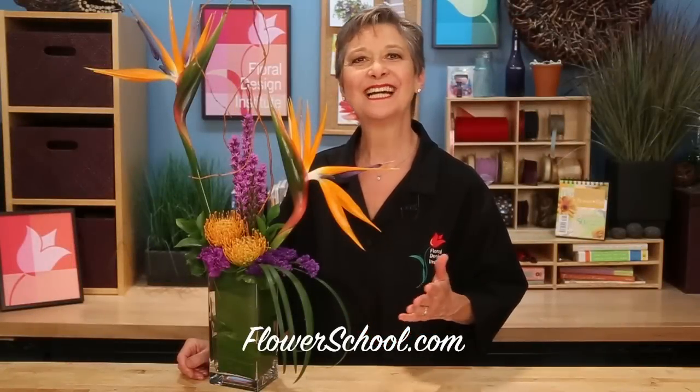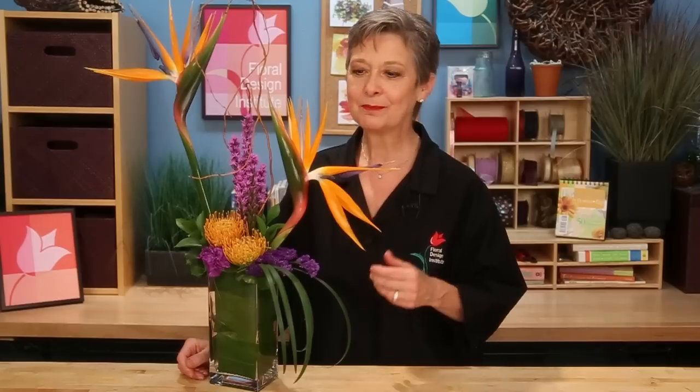Welcome to the flowerschool.com video library. I'm Leanne Kessler, director of the Floral Design Institute, and today I'm here to share with you a dramatic design with Bird of Paradise in a triadic color harmony.